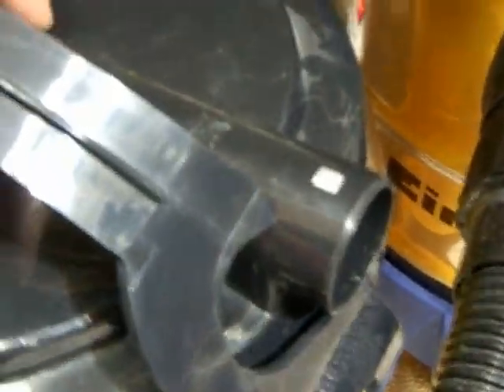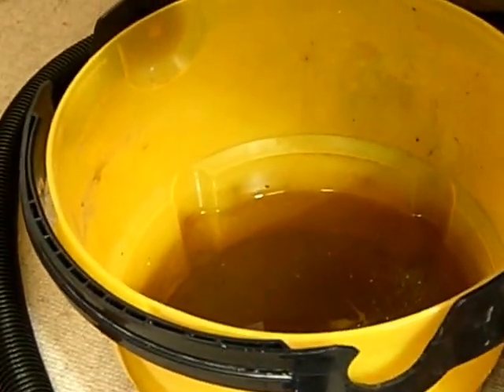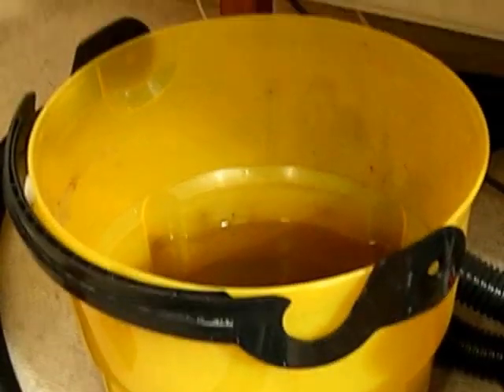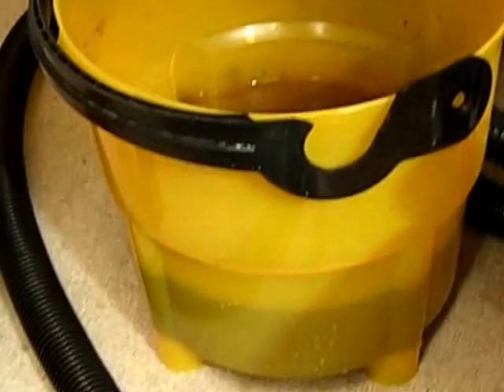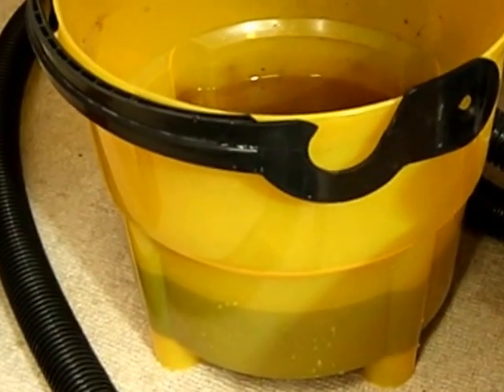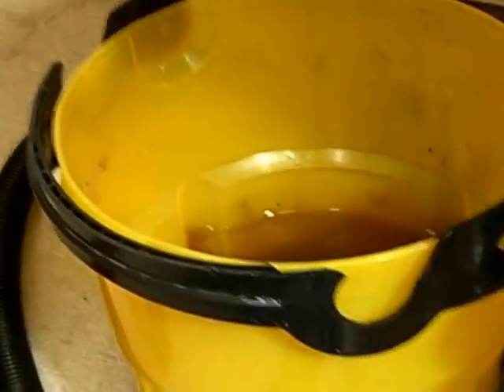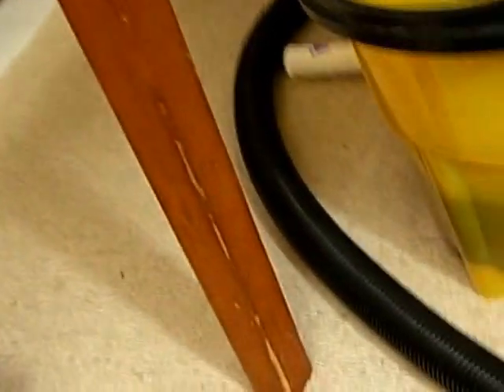I empty it into the trash bin every now and then. I can close the lid like this. The more interesting part is this water filter here. To filter fine dust out of the air, it is a very good measure to lead the air through water so that the dust gets caught by the water and the clean air gets out. After many trials and errors I have a good solution, which looks like this.